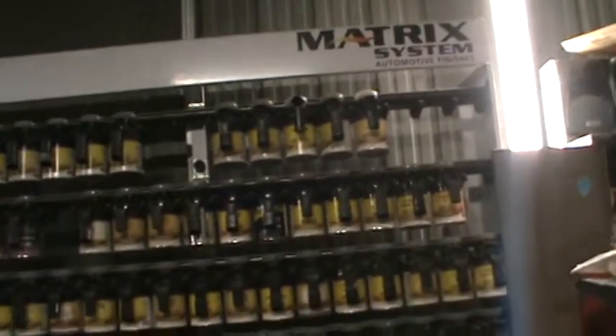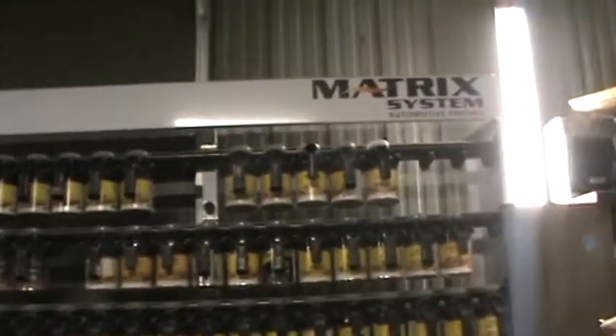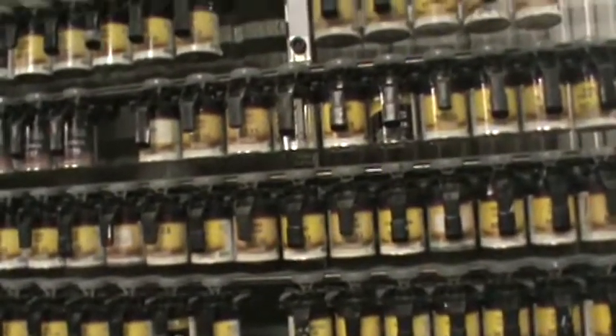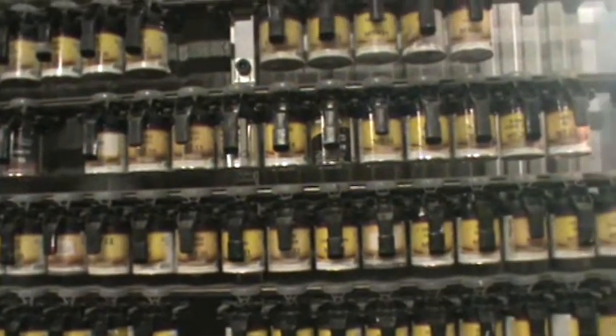That was a little paint information there. We mixed the standard base, and we'll do a premium base mix — it's very similar to the standard with the toners. The toners, as they get older, become a standard toner, and the newer toners that come out are the premium toners.